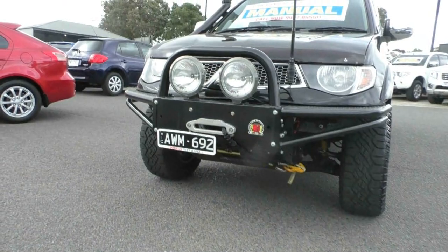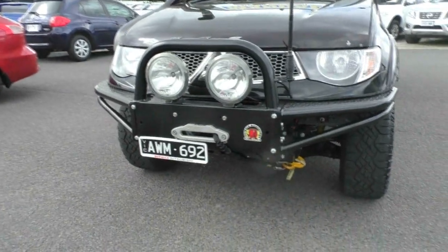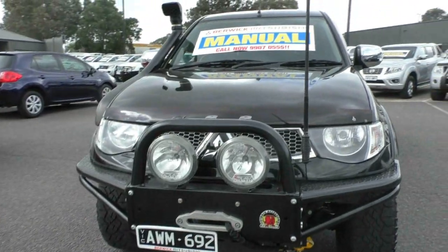As you can see, we've got the full bull bar there with winch fitted, driving lights as well, and our UHF aerial as well.